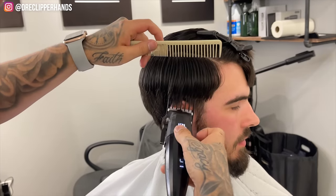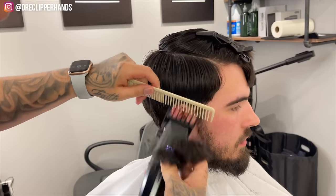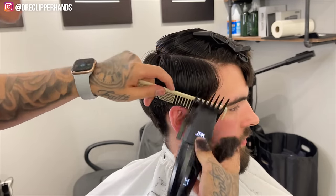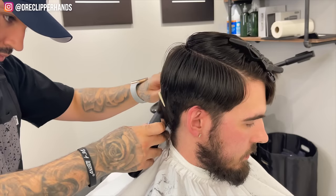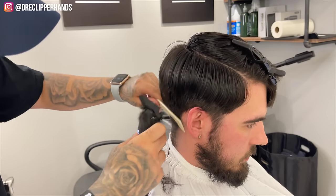You'll see with this two guard I'm kind of creating the shape of the blend that I want as well. I'm dropping it towards the back just like I want the fade to be. And in order to stop myself from taking it up too high, I'm using the comb as a guard to stop me from going any higher.